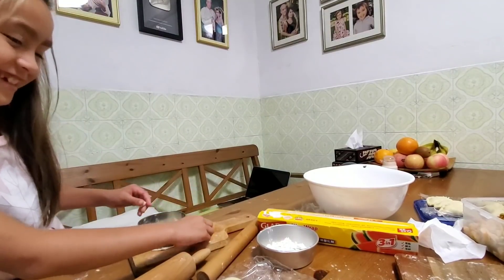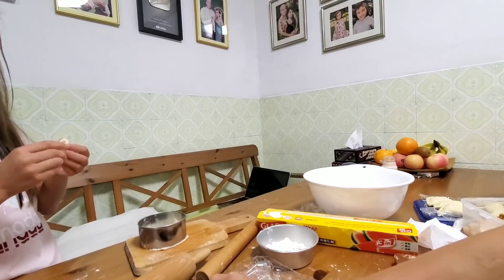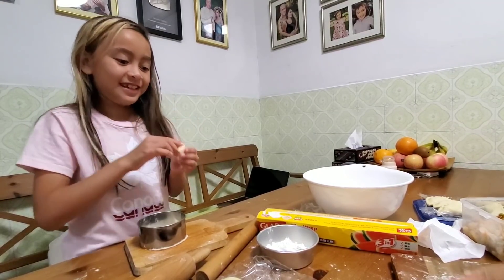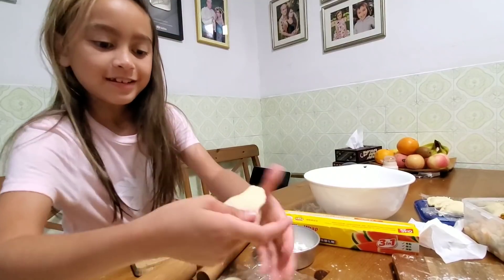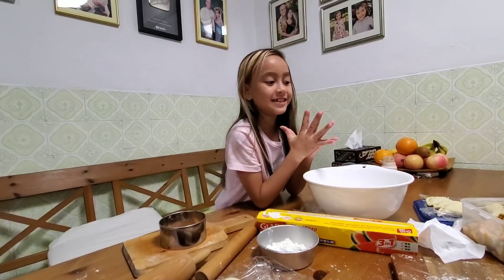Say bye bye. Thank you for watching — that is me helping my mom. So you enjoy it? Yeah. Do you like it? Yes. Do you enjoy helping mommy? Yeah. Do you want to do it again next time? Yes, yes, yes. How about shaping this one — do you want to try?